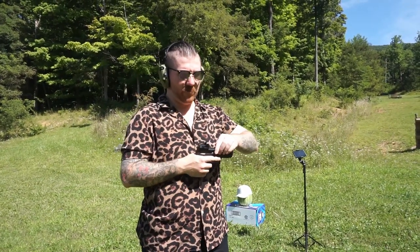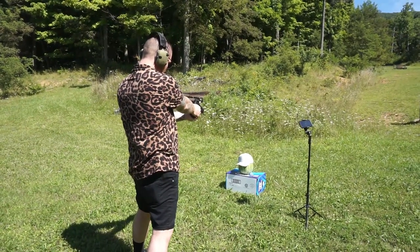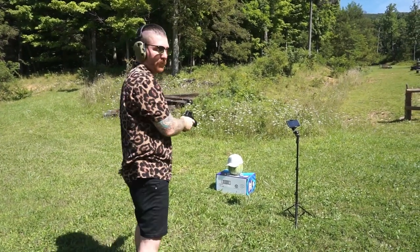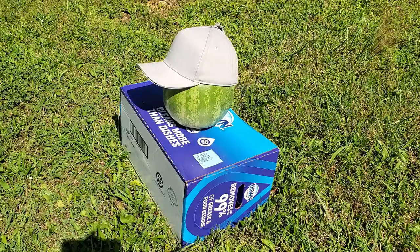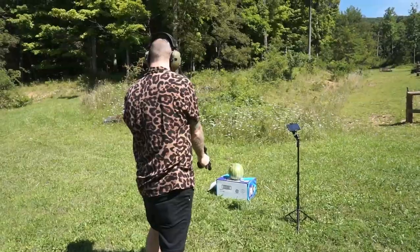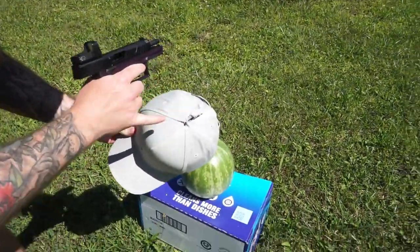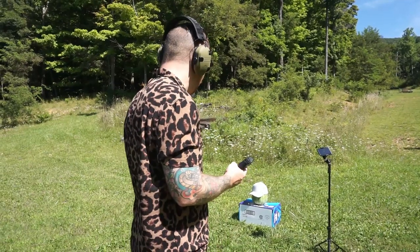Same gun, TX-22. My red dot died, so we're going to go for it anyway going blind. I was a little high. Let's try that again — CCI Stinger ammunition, 22 long rifle, Taurus TX-22 with a dead red dot. I'm just going to point blank it because I was way too high.